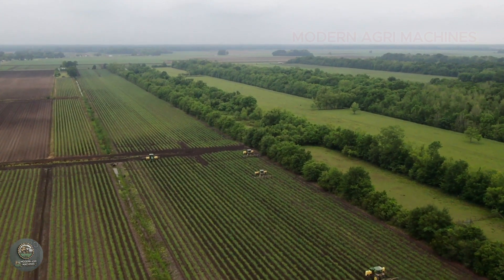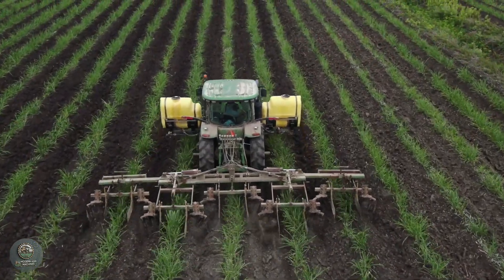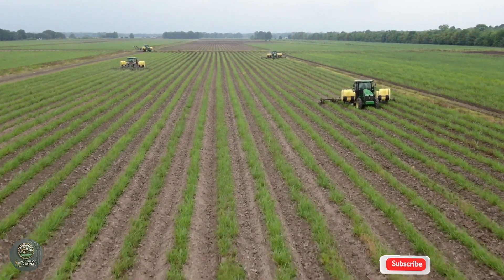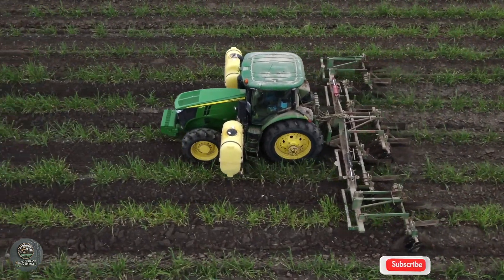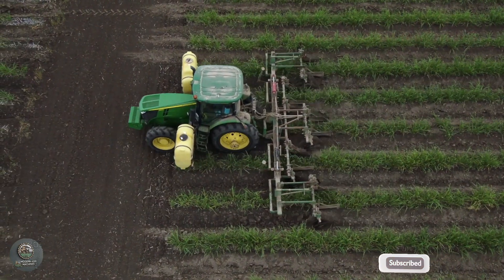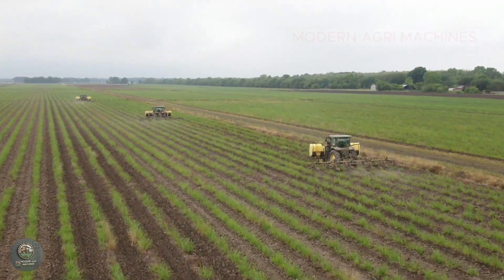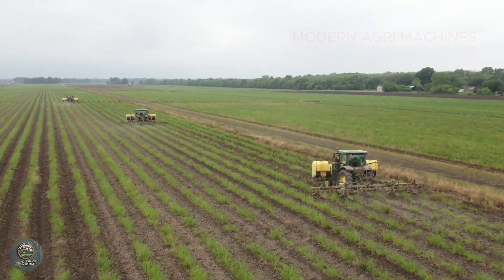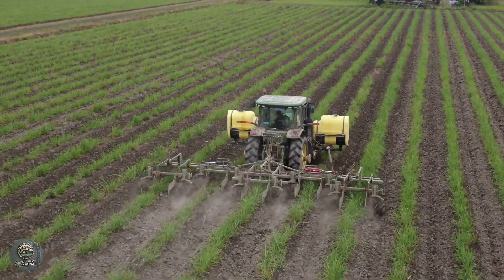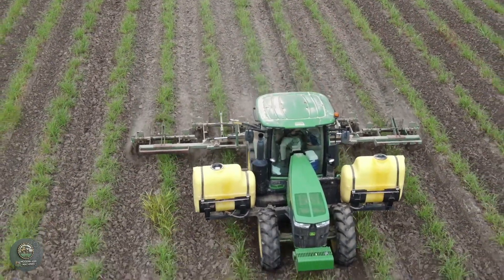After sugarcane sprouts and begins to grow, soil cultivation plays a crucial role in strengthening root development and improving water and nutrient absorption. Specialized cultivators move along the rows, using rotary blades or cutting discs to loosen the soil, eliminate weeds, and reduce competition for nutrients. Some machines are equipped with integrated fertilization and irrigation systems, optimizing the care process. Thanks to modern technology, this stage is carried out quickly, accurately, and with minimal labor effort, ensuring healthy crop growth and higher yields.